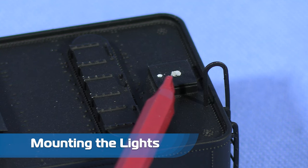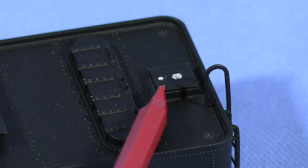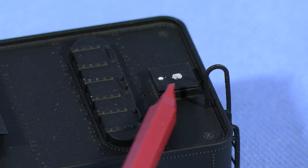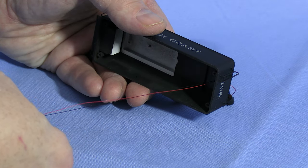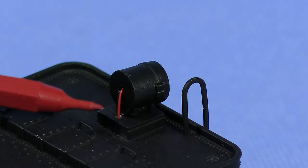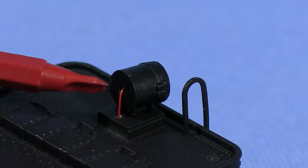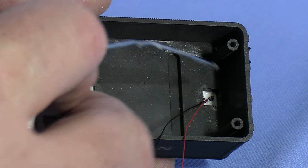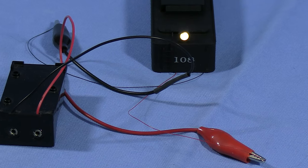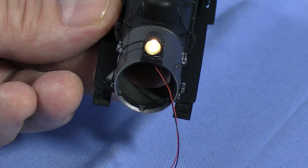I'm going to start by mounting the lights on the model. The original mounting boxes were mangled, so I had to make new ones from sheet styrene. I've drilled a pair of holes — the larger one for the mounting pin on the bottom of the light casting, the smaller one for the wires. I'll thread the wires through the smaller hole and pull them through from the bottom, leaving just a short length of wire visible behind the headlight. I'll secure the light from the bottom with a drop of CA applied with a paper clip. I connected the leads to my test battery to make sure I didn't mess anything up — so far so good. I used the same procedure for the front headlight.